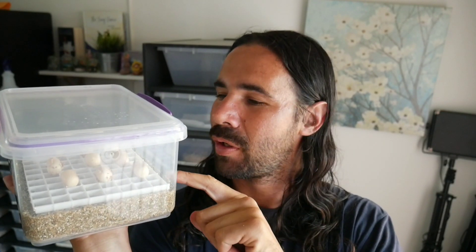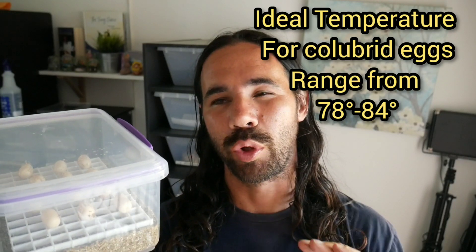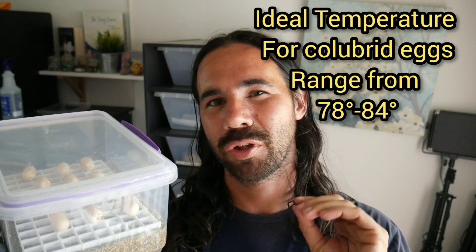I got all the eggs in here now. I'm gonna show you the plastic egg crate that I use — exactly what it is and where I got it. I'm gonna put these in the closet now. I live in South Florida and my temperatures in the closet are around 80 degrees on average. I keep my air at 78, so it fluctuates between 78 and 80 — that should be perfect. I'll put these away and be right back.